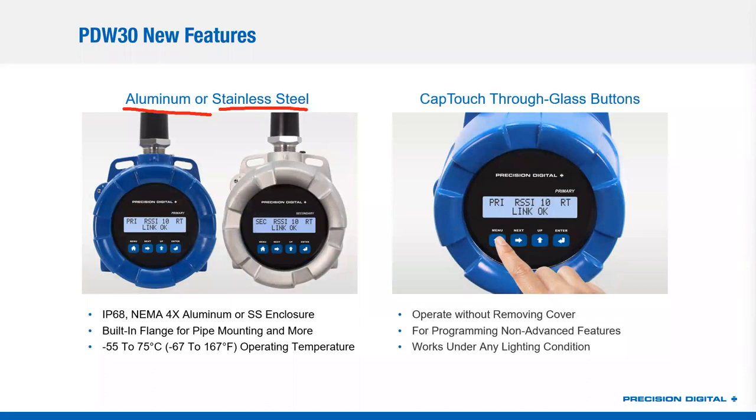Both are available in aluminum or stainless steel, but when you buy a PDW-30 pair, you get the pair in the same material — either two aluminum or two stainless steel. We've got the cap touch through-glass buttons, which will now work under any lighting condition because they're capacitive touch versus some of our previous products that used IR buttons, which sometimes needed adjustment time if they were aiming right at the sun. That has been eliminated, and you've got cap touch buttons that work all the time, glass on or glass off.